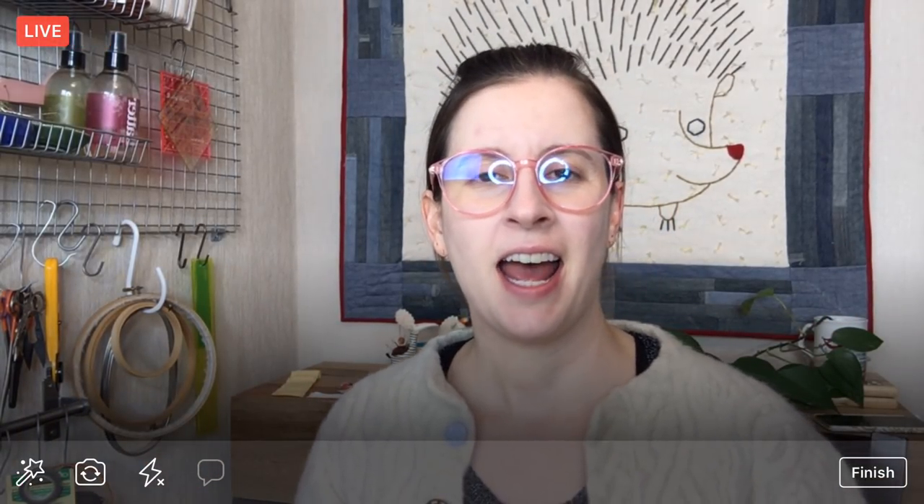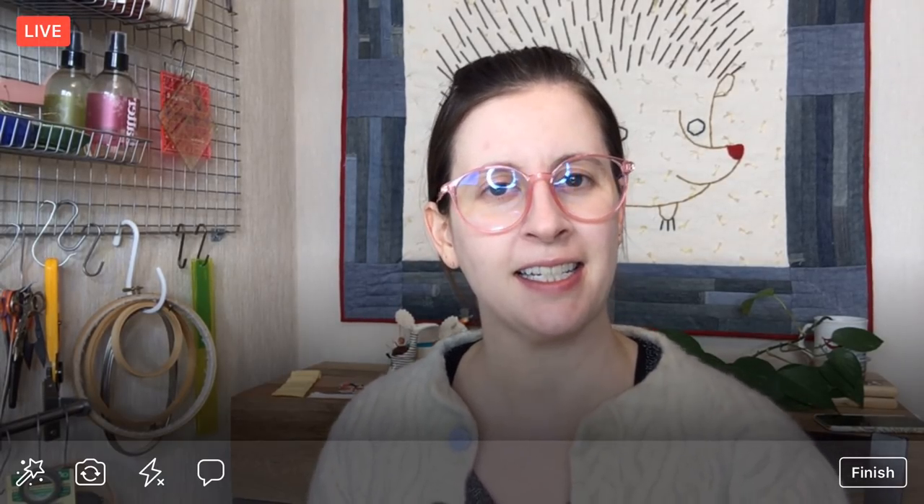Good evening, everyone. Happy Monday. Thank you for joining me. My name is Alyssa Thomas from Penguin and Fish, where we make lovely and quirky hand embroidery kits. I am here every weeknight at 8:30 p.m. Central Time, and it's a time where we can relax and craft together for about an hour. I work on projects from beginning to end so you can be part of the whole process along the way, ask questions, hang out, and make something with me.